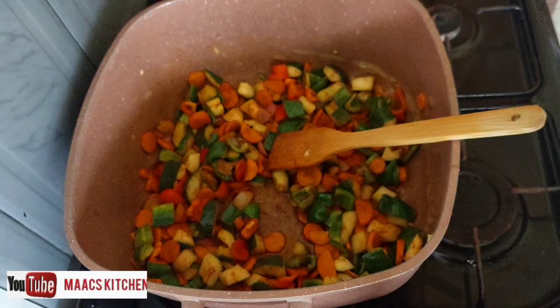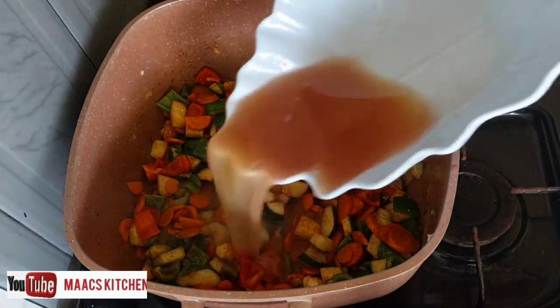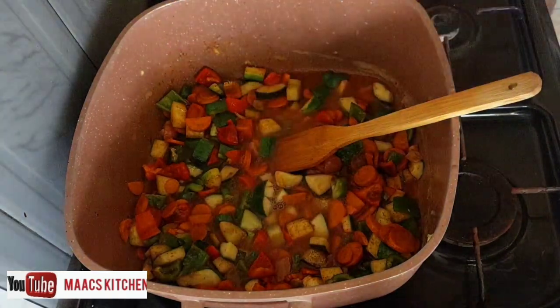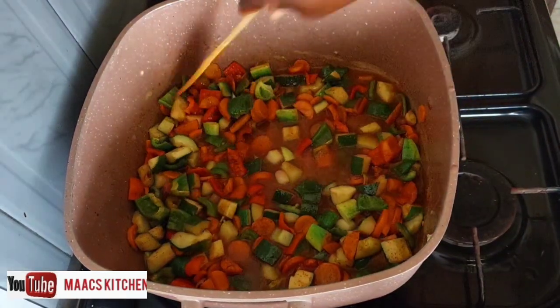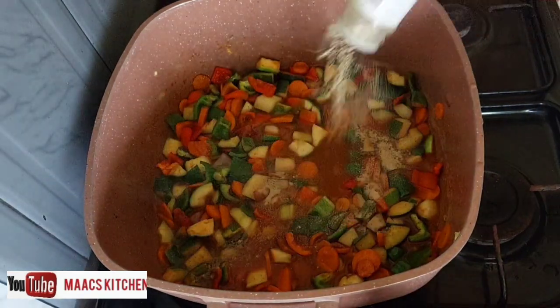This is red kidney beans — I'm going to drain the water. This is garden peas — I also drain the water, then add them to my vegetables and cook a bit. The macaroni will soak it up, so it's not a problem.